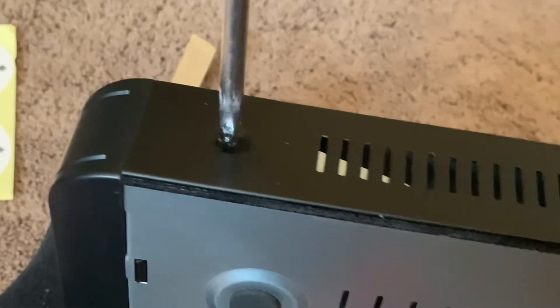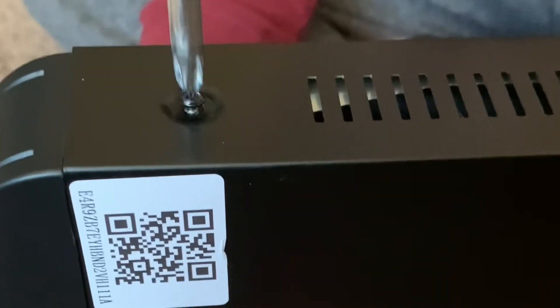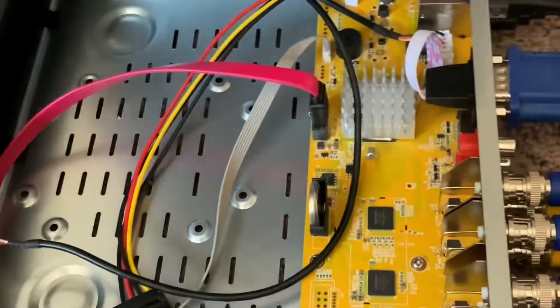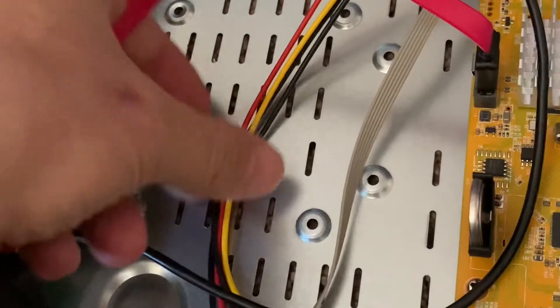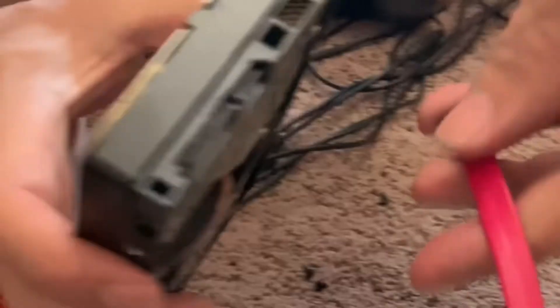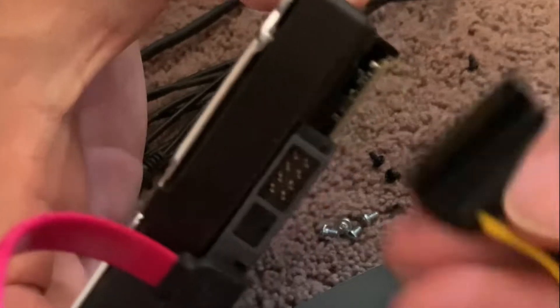Same process: unscrew the side screws — on this one, two of them are in the back. Take the lid off. It comes with a power cable and data cable already, so just leave the old cables in the old DVR.